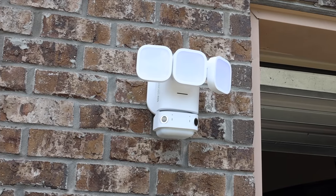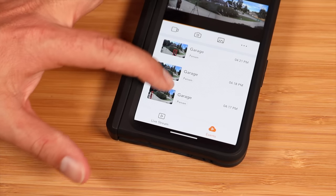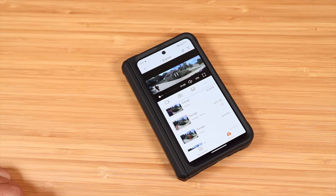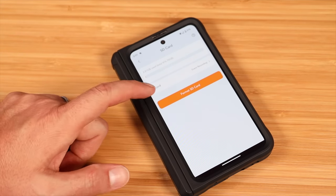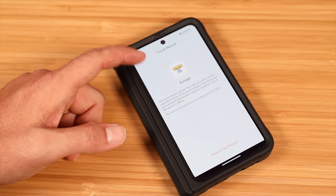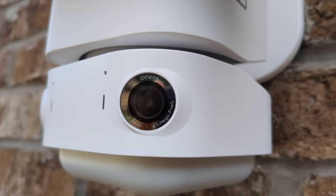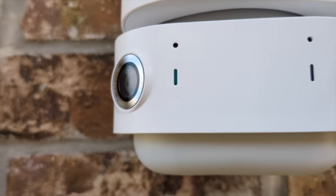The F2 Pro does not require a monthly subscription to cloud services. You can use an SD card of up to 256 gigabytes. My unit came with a three-month trial of cloud services, but you don't have to upgrade. Whether you're on cloud services or using your own SD card, you can do event recording or continuous recording and play back those events from anywhere with an internet connection. With the full 180 degree field of view, event recording begins at the first notice of motion and captures the entire event.